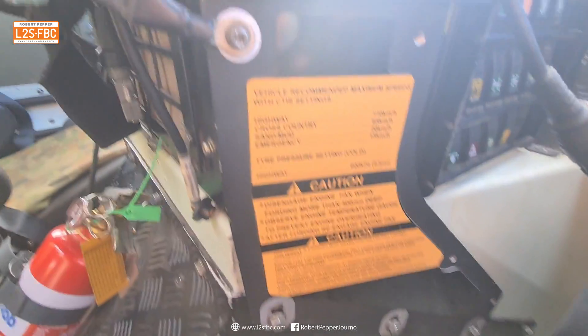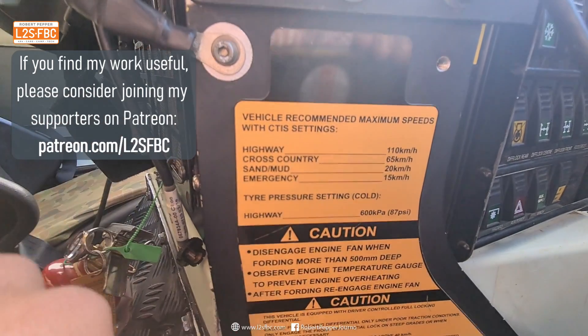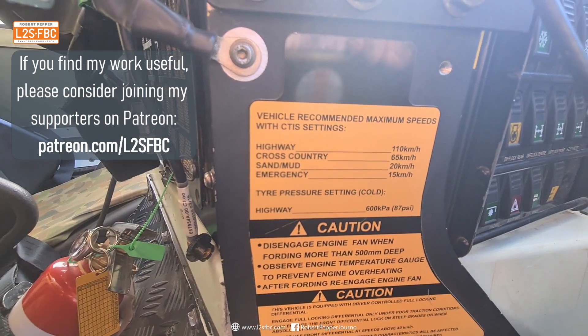I've just noticed here there are the maximum speeds for the tire pressures — 110 kilometers an hour down to 15 kilometers an hour, and 87 psi is normal highway.